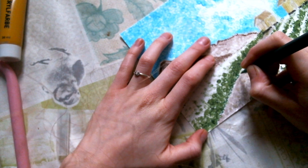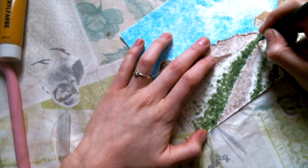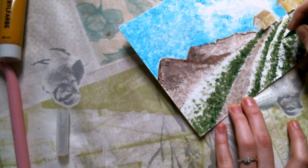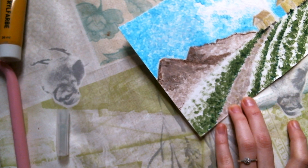Tiny tiny dots — I want to have some blends in the houses, tiny tiny tiny dots.